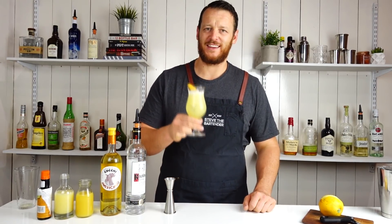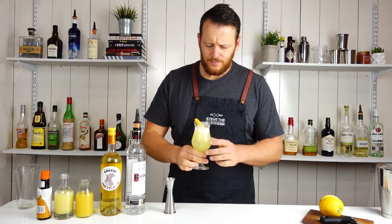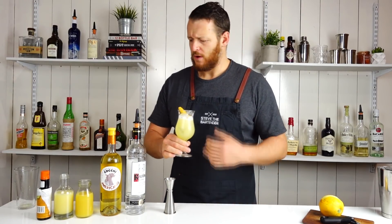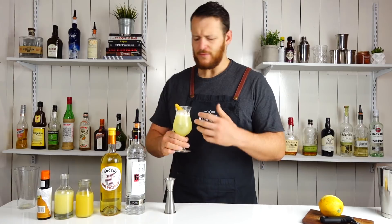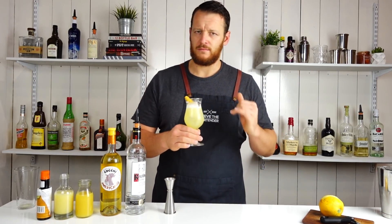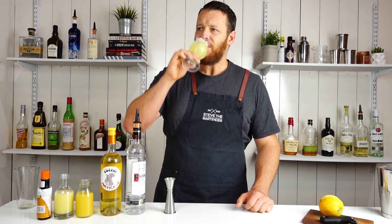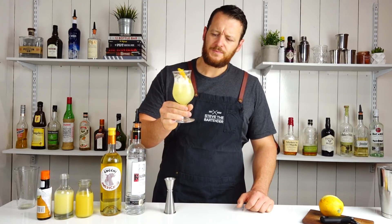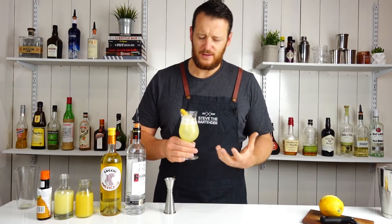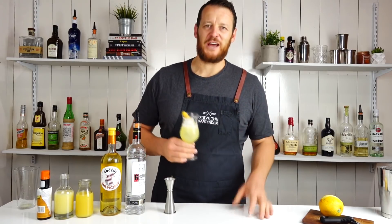And there you have it — It's Always Sunny. Do you get those botanicals coming through from the Cocchi? The orange juice is quite prominent, so I'll probably lower that a little bit. Very simple, nice light drink. It's not too bad, but it doesn't astound me.